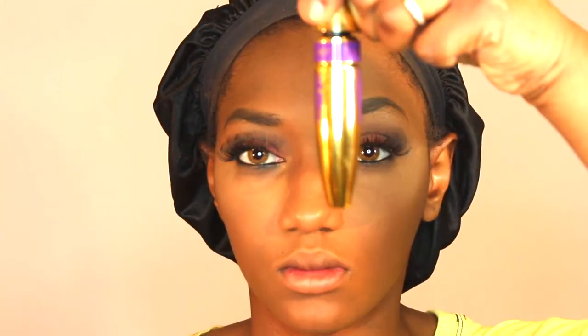Now I'm going back in with the Maybelline Colossal Big Shot Mascara on my lower lashes. Then I'm using the e.l.f. blush on my cheeks with the Real Techniques Blush Brush. Last but not least, I'm using the Master Chrome Highlighter, also from Maybelline — this is the last Maybelline item. This highlighter is everything! If you know me, you know I love highlight. I'm putting some on my nose, the top of my forehead, and my cupid's bow.